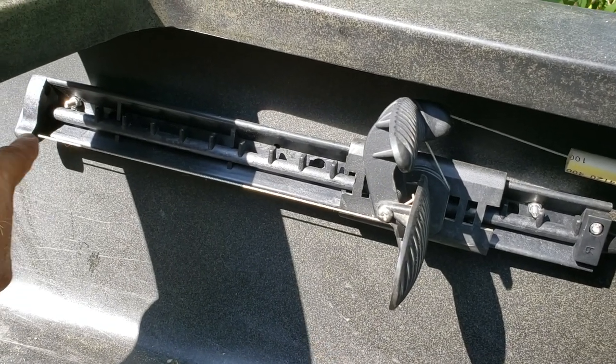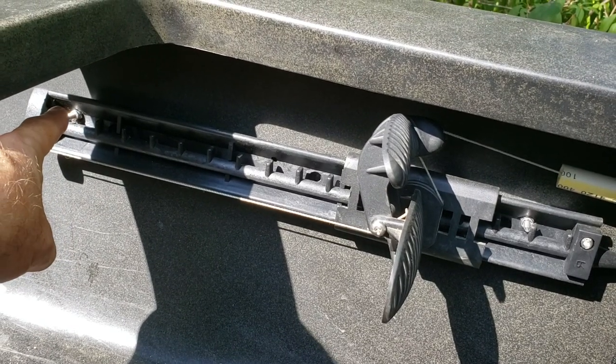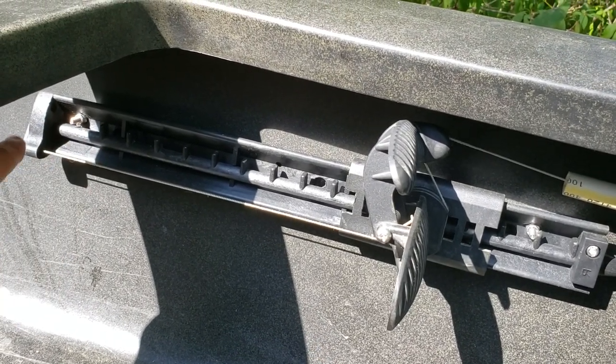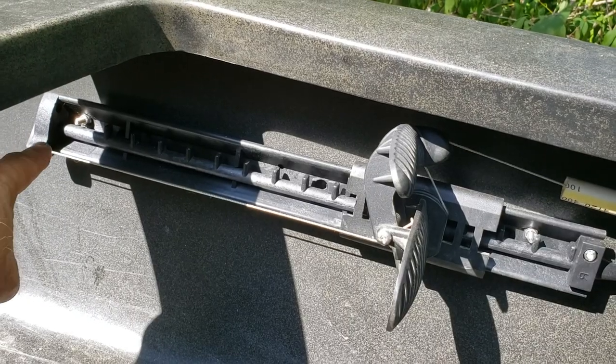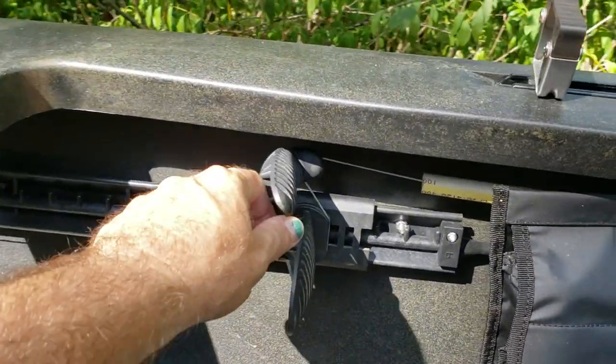It runs through and straight out the back. In this case there is another hole up top, so you can run it out, bring it up and back in, and tie a knot there. I didn't really see the point in doing it that way, so I simply ran it out and tied a knot there, then pulled it and cinched it tight. That's how that works.